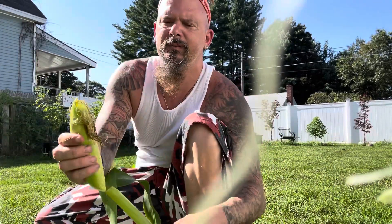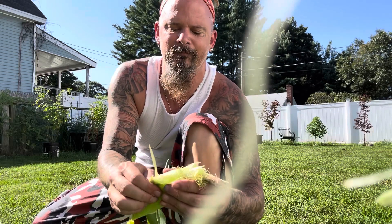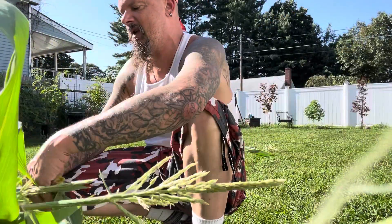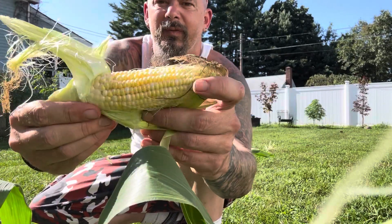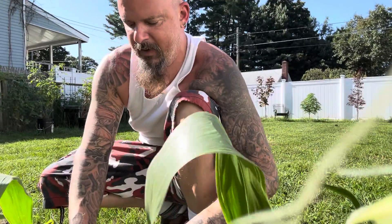Looks like a good one. Mmm. This is not a good one. There's a nice one here. That's good — a little shoddy, but we'll make do out of it.